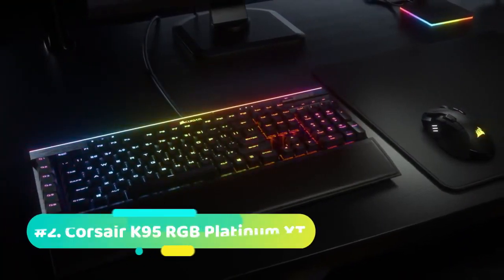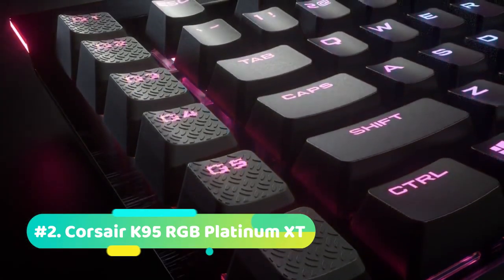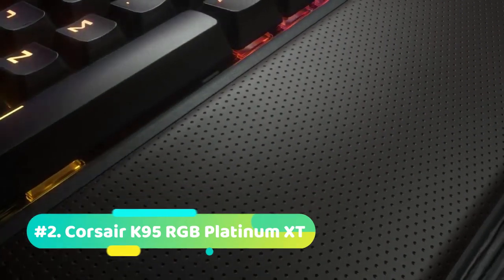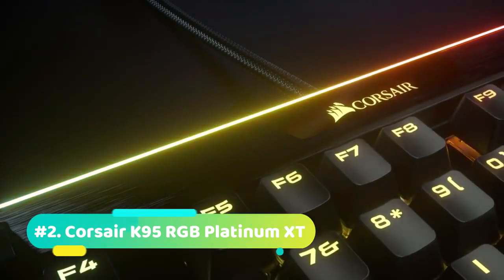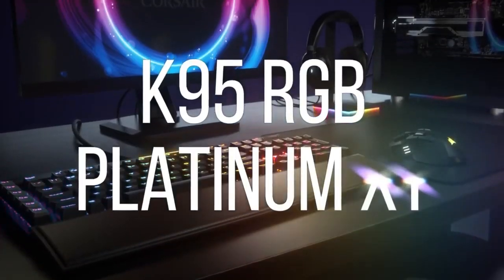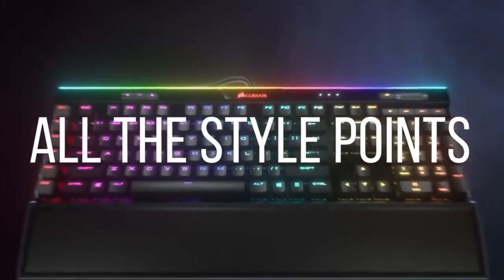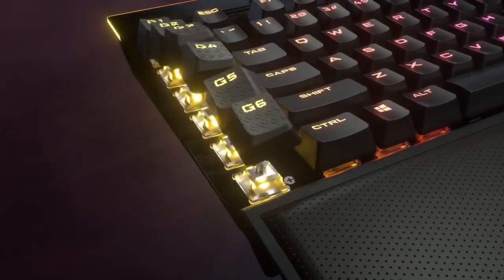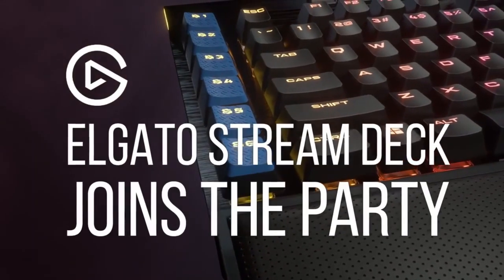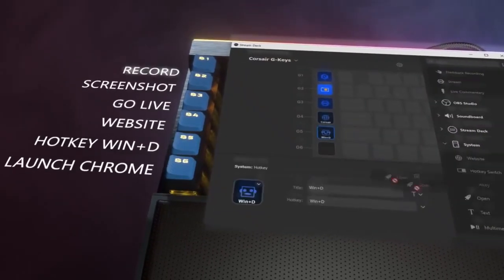At number 2 we have the Corsair K95 RGB Platinum XT. The dimensions of this keyboard are 18.3 x 6.7 x 1.4 inches and it weighs around 4.85 pounds. The K95 Platinum has been around for years, but this newly released XT model brings some new software upgrades as well as support from the Elgato Stream Deck. From a visual perspective, you get a new wrist rest and some new key caps, but most of the other changes are inside. The K95 features per-key RGB lighting, which provides you individual lighting options, so you can choose for each key.